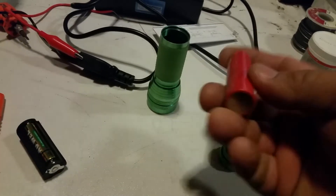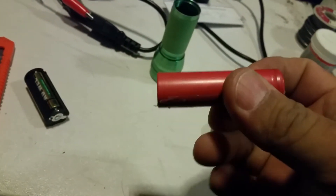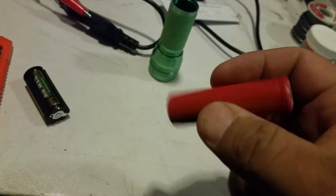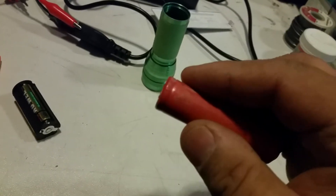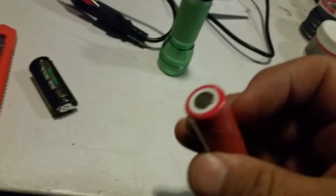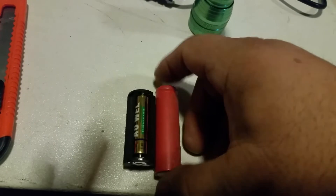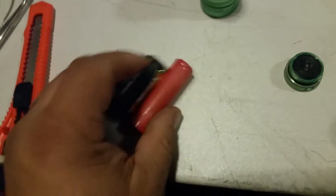I've got this 18650 cell. I've got a bunch of them I pulled out of laptops, and it is basically 3.6 volts, but they charge up to 4.2 volts, so it's pretty close to that. Holding them together, you'll see that the 18650 cell is quite a bit longer.